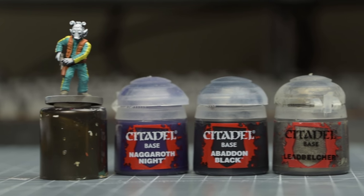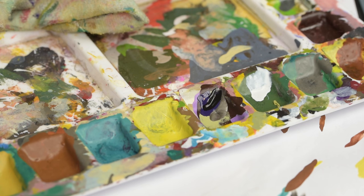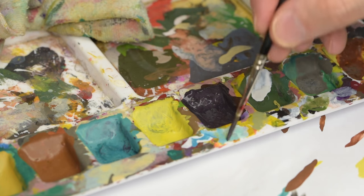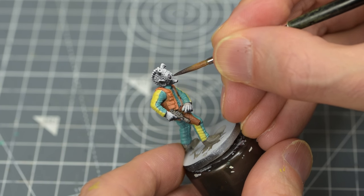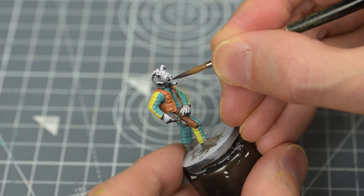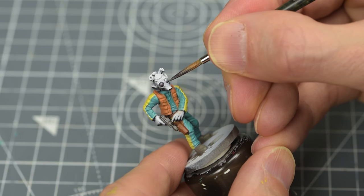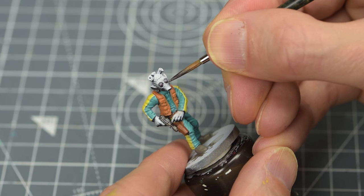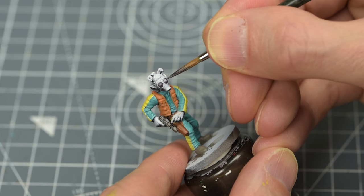I'm now going to paint the eyes using a roughly equal mix of Naggaroth Night, Black, and Leadbelcher. I'm adding the Leadbelcher to create a subtle reflectivity. I'll be returning to add some manual reflections here later on.